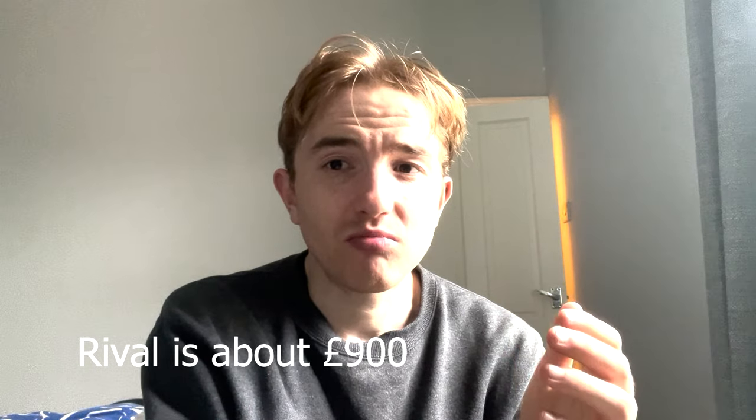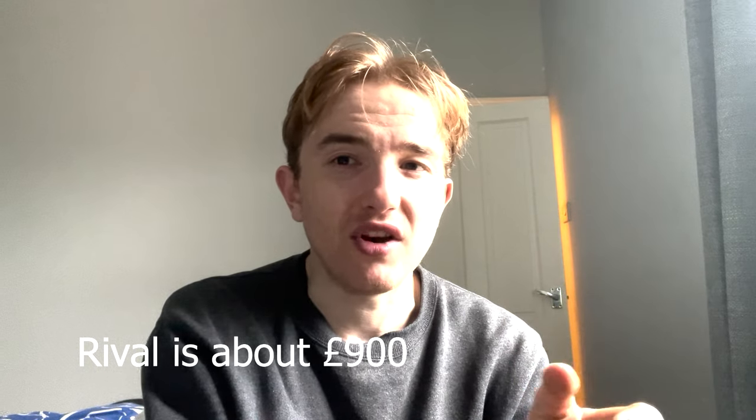Next I'll be doing a full installation video with the app, covering pairing and how everything works. It makes more sense to do that when I put it on my bike. Anyway, cheers for watching — hope you enjoyed this video, I'll see you in the next one.